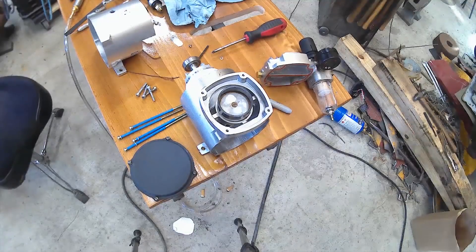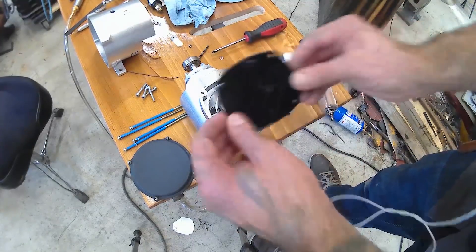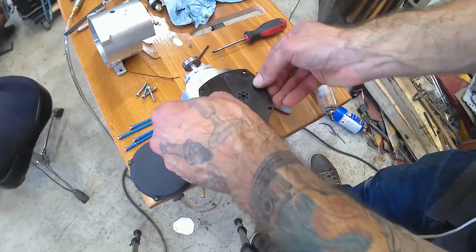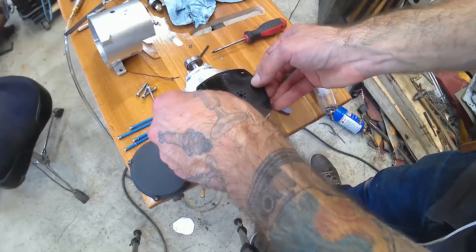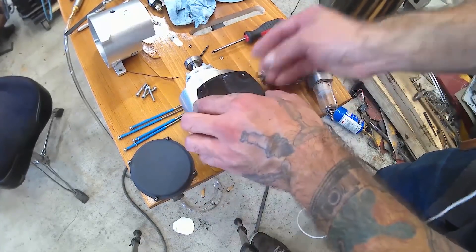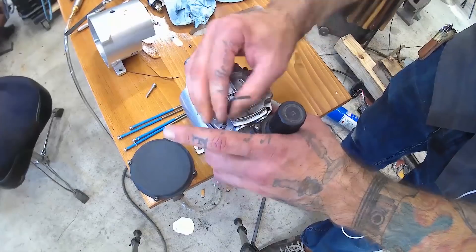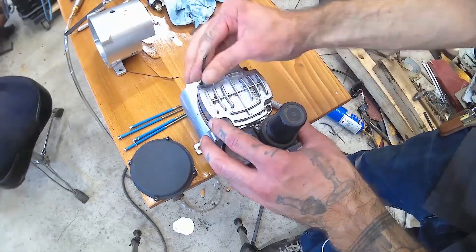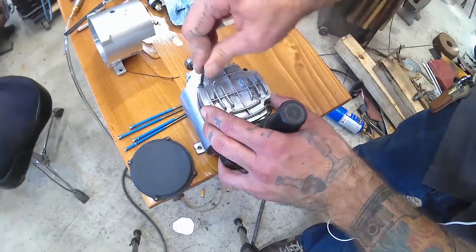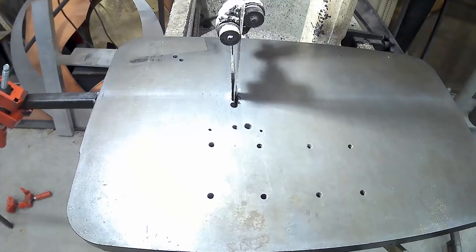The other problem is the compressor head we had took too much torque, so here we're going to be using a small air compressor for an airbrush instead. I removed the valves and filled in the holes to allow this to suck and blow instead of just pumping air, so now when the piston moves up and down it will push and pull air in and out.